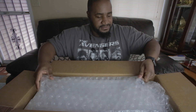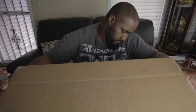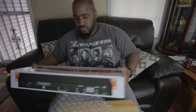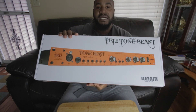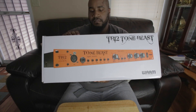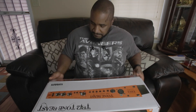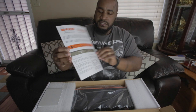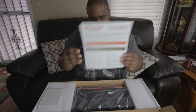Get this sucker open. It packages it up pretty good. Here's the box — pretty heavy too. Crack this bad boy open, see what we got here. As you open it up, it gives you this paper right here that goes with it. "What is the Tone Beast Microphone Preamp? Unleash the Beast." That's the operation manual, showing how everything works.